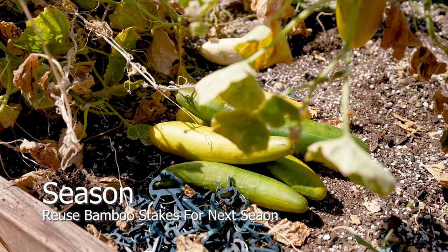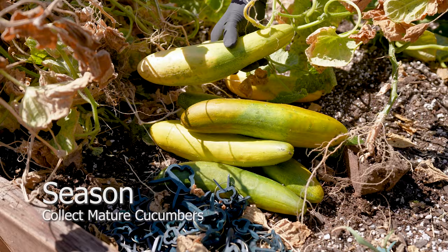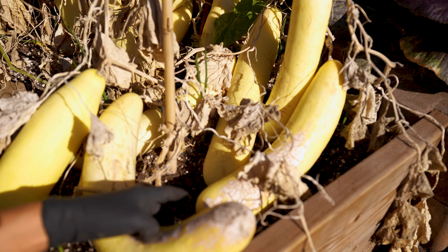Collect mature cucumbers and compost any that are underdeveloped. Cucumbers can remain intact in winter, and seeds will germinate inside if conditions are ideal.